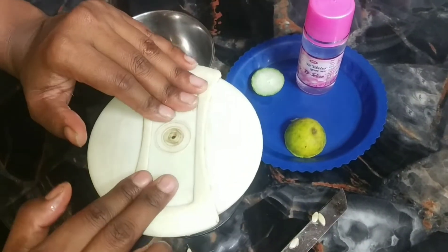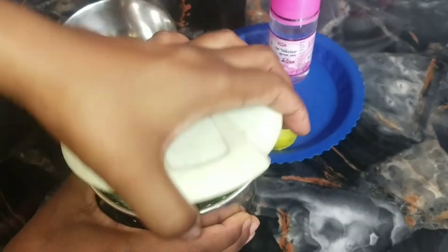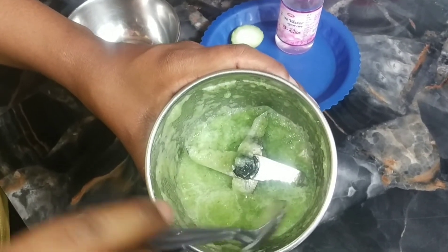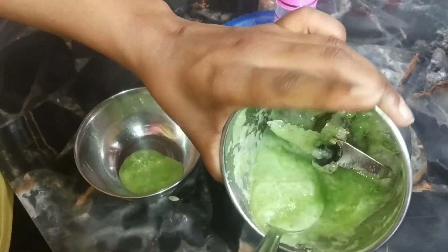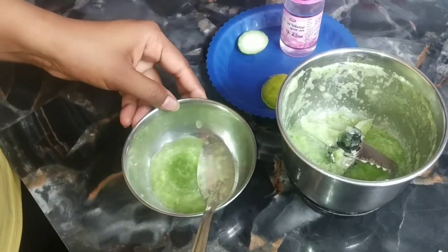We will grind it well — you can see. We have ground it well. I have removed it into a bowl.